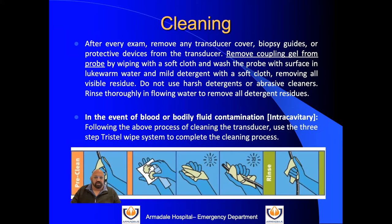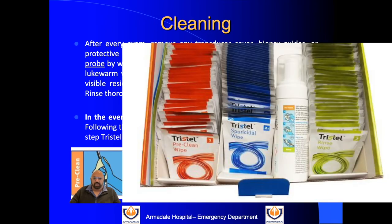Cleaning of the probe is extremely important. After every exam, please remove any transducer covers or protective devices you've used. Clean off the gel, wash the probe with water and mild detergent using a soft cloth, removing all residue. Don't use any harsh surface cleaning wipes as they affect the probe. In the event of any procedures where the probe is touched with blood, or any internal use of the probe, you need high-level disinfection.